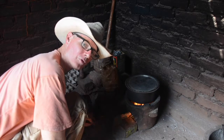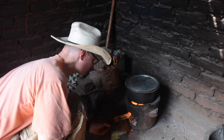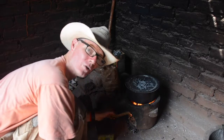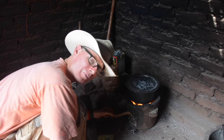This metal spatula is what I use for raking the coals out of the bottom and putting them on top of the pan. Not too many coals yet, but the fire is pretty hot, so I can put in some more charcoal to make more coals.